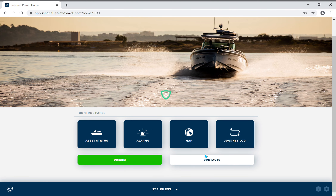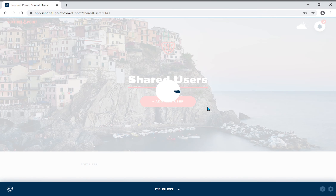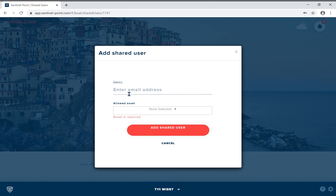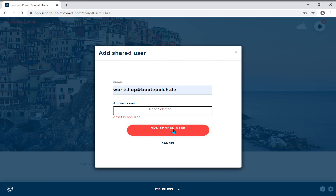Go down to the bottom right, contacts, then go to shared users, add new user, put in the email address of the person you would like to share it with, and select your boat. Press add shared user.